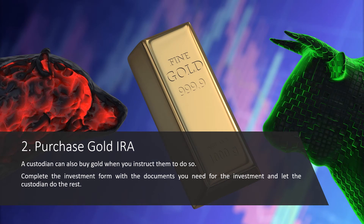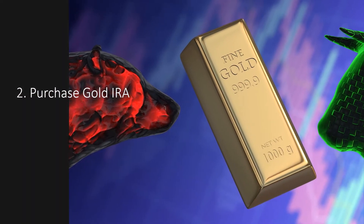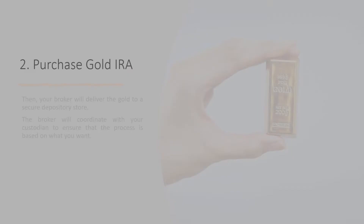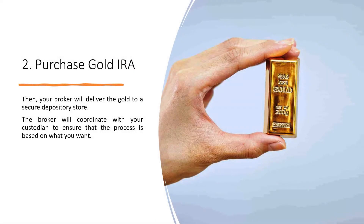Complete the investment form with the documents you need and let the custodian do the rest. The broker will do the transaction, and you will see the funds used to purchase gold on your gold IRA account. Your broker will then deliver the gold to a secure depository store and coordinate with your custodian to ensure the process is based on what you want.